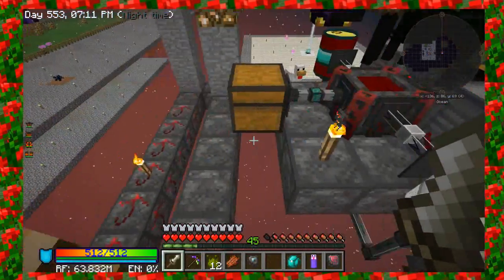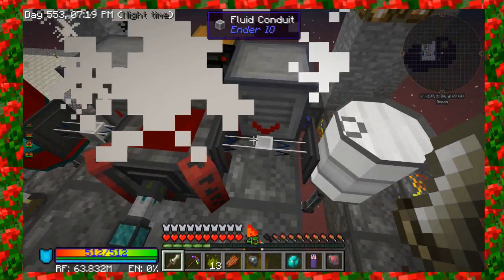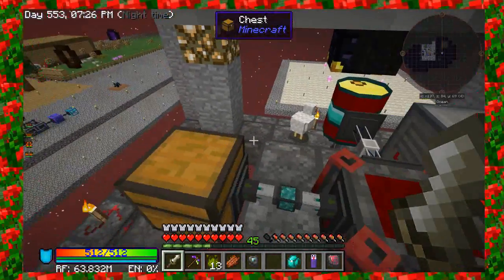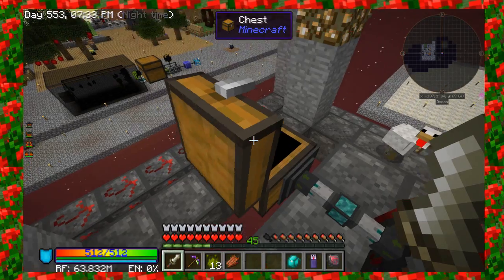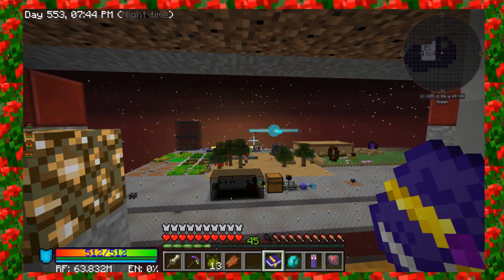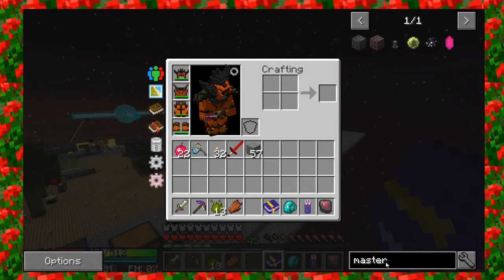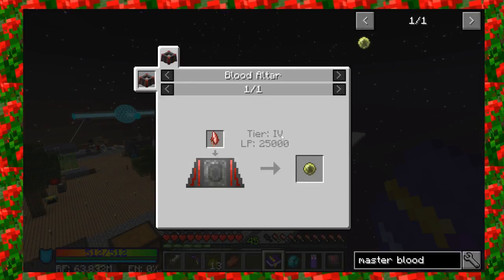These last runes are the displacement runes, which increase the speed at which blood gets pumped in and out of the altar. Since I've got those displacement runes, I'll probably want to consider increasing the amount that's being pulled by the fluid conduit pipes. One of the items we needed to make per the book — we're going by the achievements here — is to obtain a Master Blood Orb. So let's look at what we actually need to make that. It's going to require a weak blood shard going through a tier 4 altar with at least 25,000 millibuckets of blood.